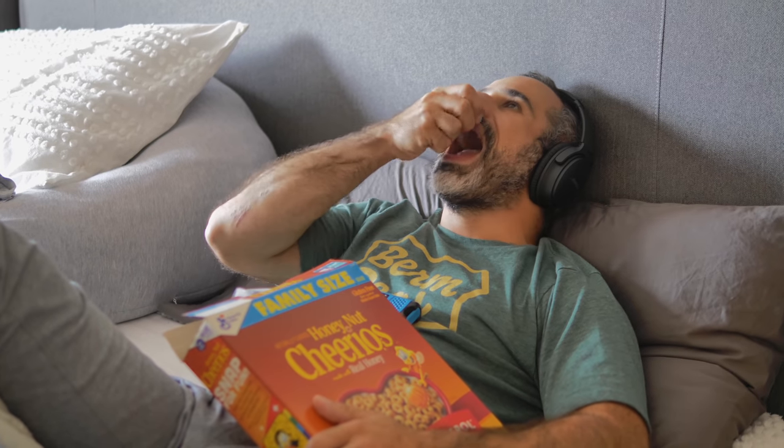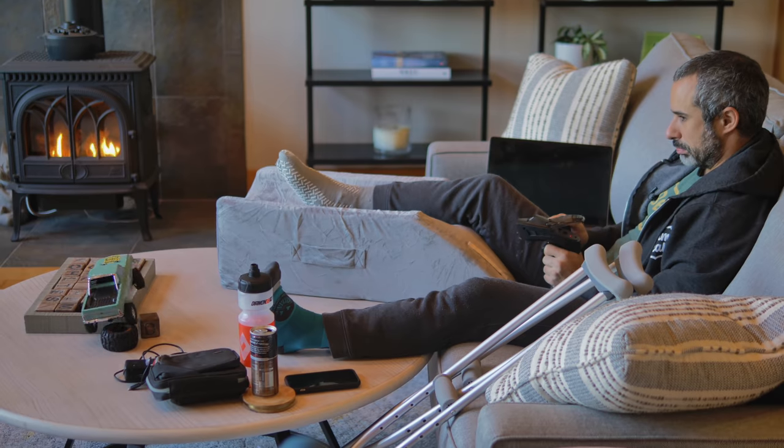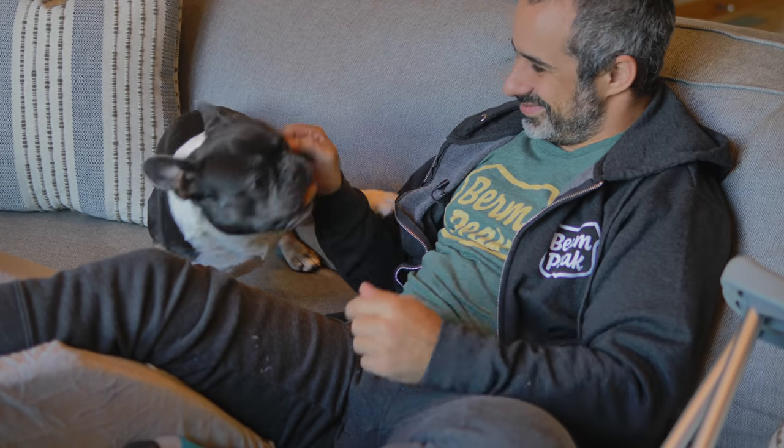Welcome back to Burn Peak. I'm Seth and today we're doing something a little different. I am laid up. For the past two weeks I've barely left the bedroom. This is one of the first days where I'm actually out in my living room trying to heal.